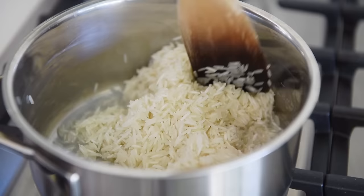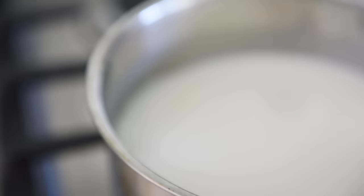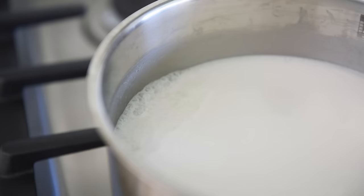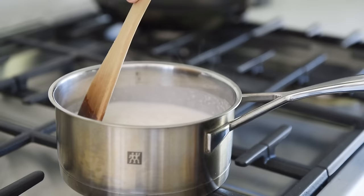Add 1 cup coconut milk. When the milk starts to bubble, give it a good stir to release any of the rice grabbing the bottom of the pan. Then cover and cook on medium low for 15 minutes.